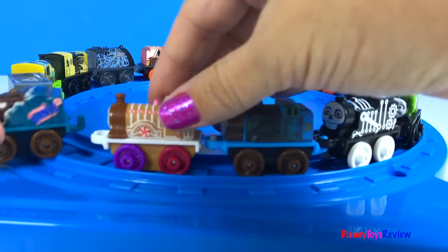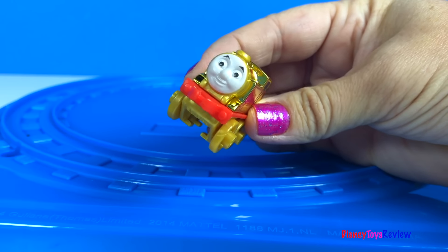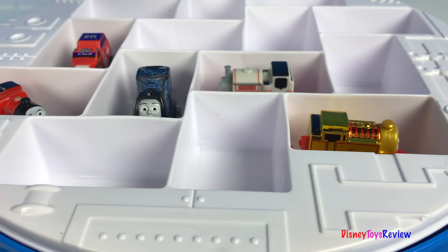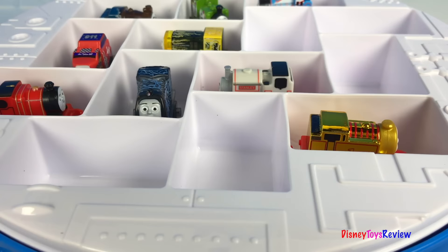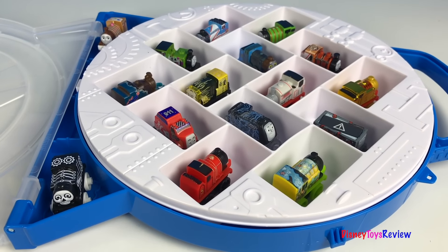Let's get them all inside our travel box. They're all inside, let's close it up.